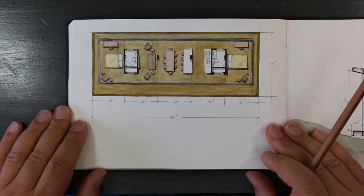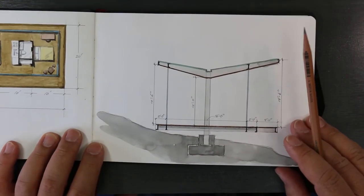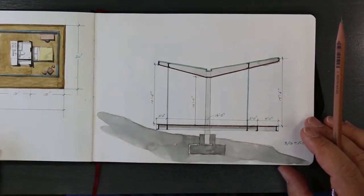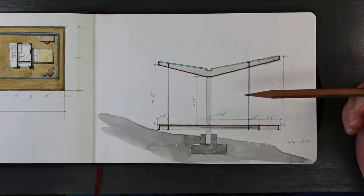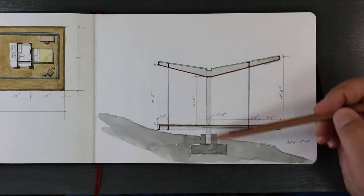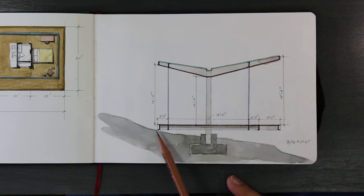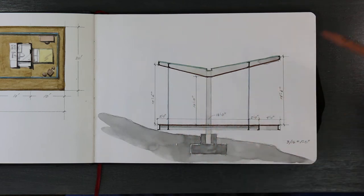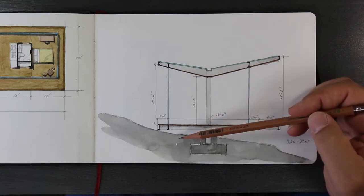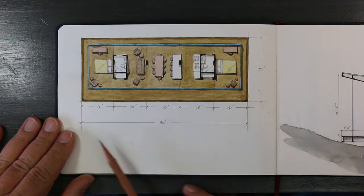Here is an architectural idea — this is the plan and this is the section through the building. Going back to that gas station canopy idea, where there's a post and a canopy held up by the post. In this situation you have a platform — a steel flat frame platform — then a steel frame canopy, and then a glass enclosure. This is the plan for that: very simple, 50 feet long by 20 feet wide.